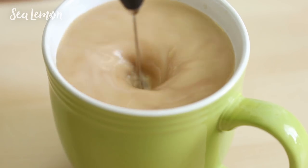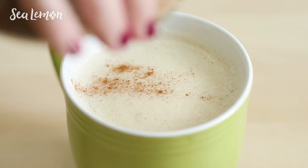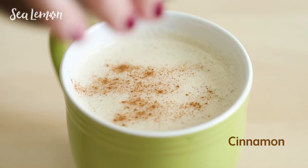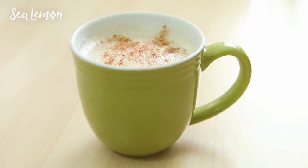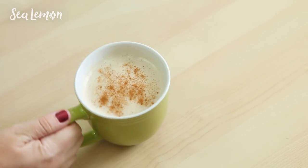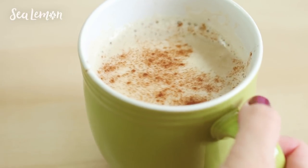Mix that all together, and if you have a milk frother even better — it totally brings homemade coffee to the next level, kind of like a coffee shop latte. Then I like to sprinkle some cinnamon on the top of that foam it makes. And here is my homemade pumpkin spice latte — really easy to make and inexpensive compared to most coffee shops.